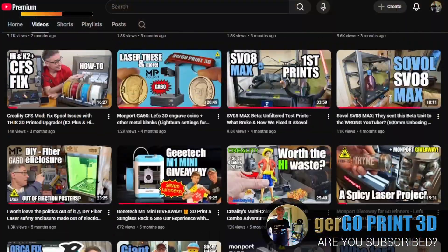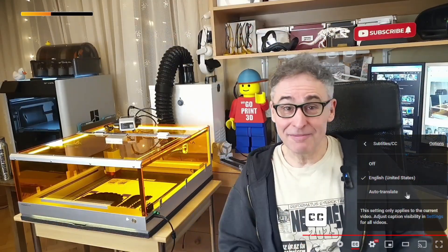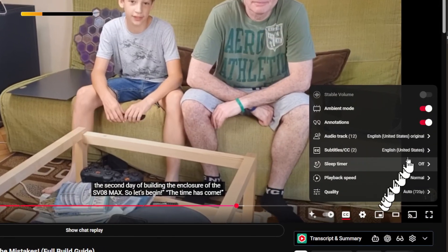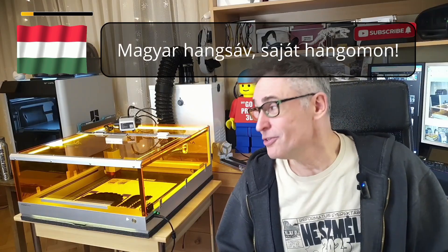Just like our earlier videos, this one has curated, translation-ready subtitles, chapter markers, and audio tracks in more than 20 languages — and now even my native Hungarian using my own voice. All to give you the best experience.